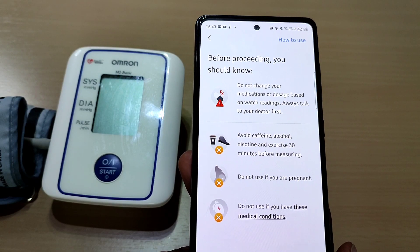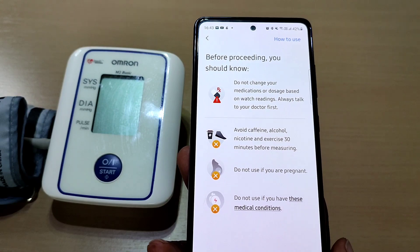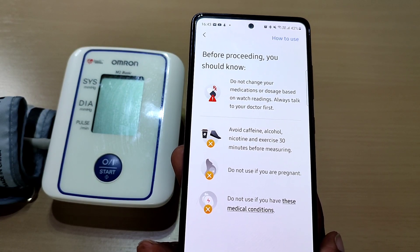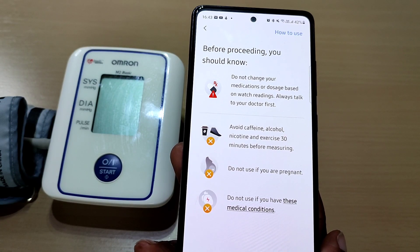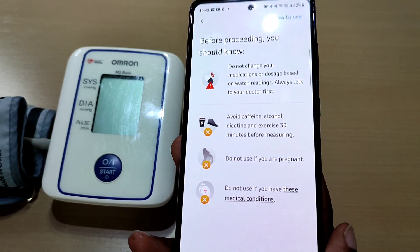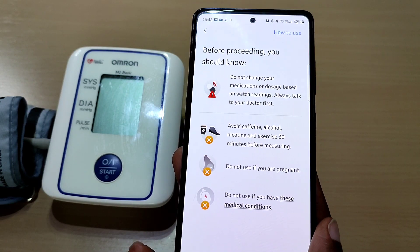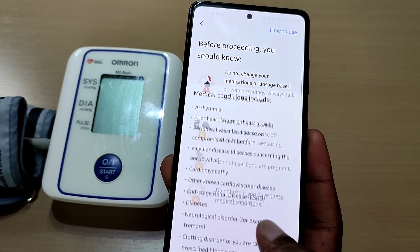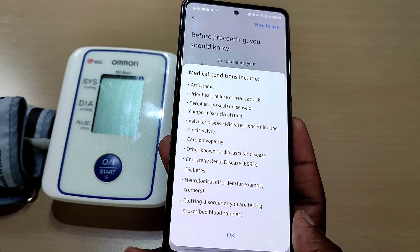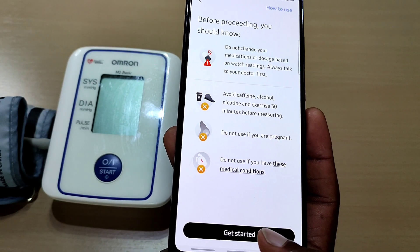Before proceeding, there are a couple of important notes: do not change your medication or dosage based on your watch readings — always talk to your doctor first. Avoid caffeine, alcohol, nicotine, and exercise 30 minutes before measuring as that could affect the reading. Do not use if you're pregnant or have certain medical conditions listed here.